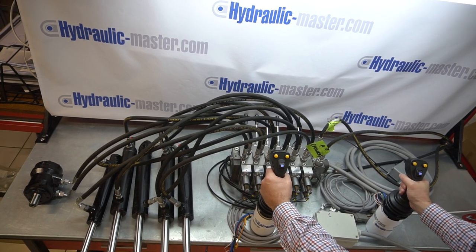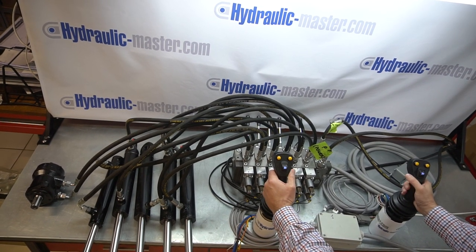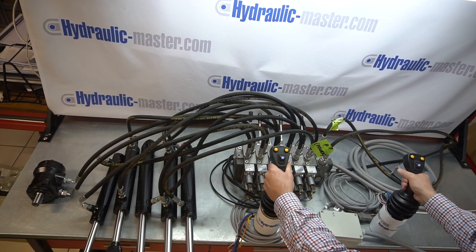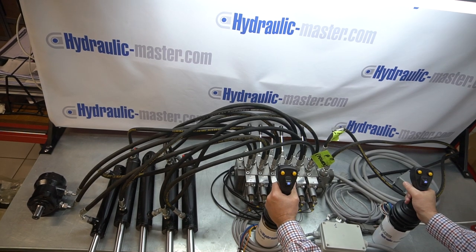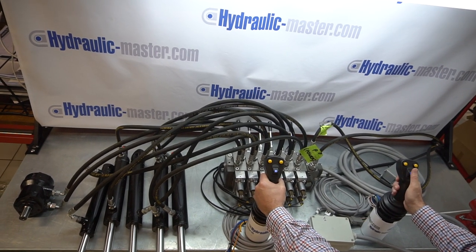There it's going anti-clockwise, and I pull it towards me, it's going clockwise. And of course, you can operate two things at the same time — you can see the motor and the second function. Or I can just put it towards me, and the second function's back, and obviously the motor's stopped because I'm back in a neutral position.